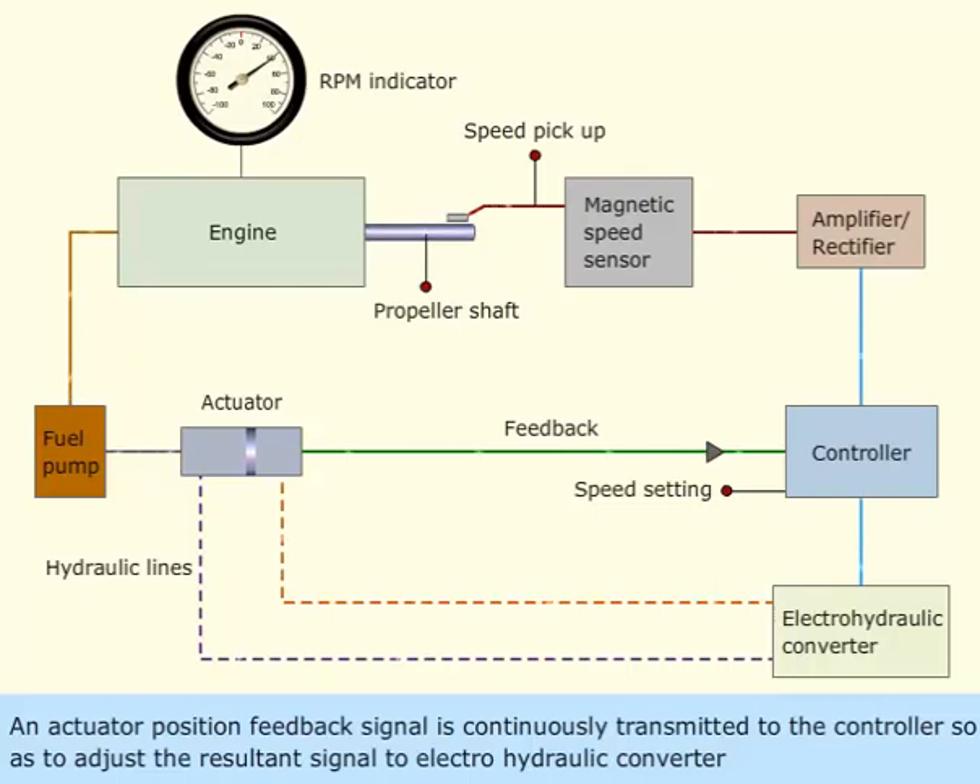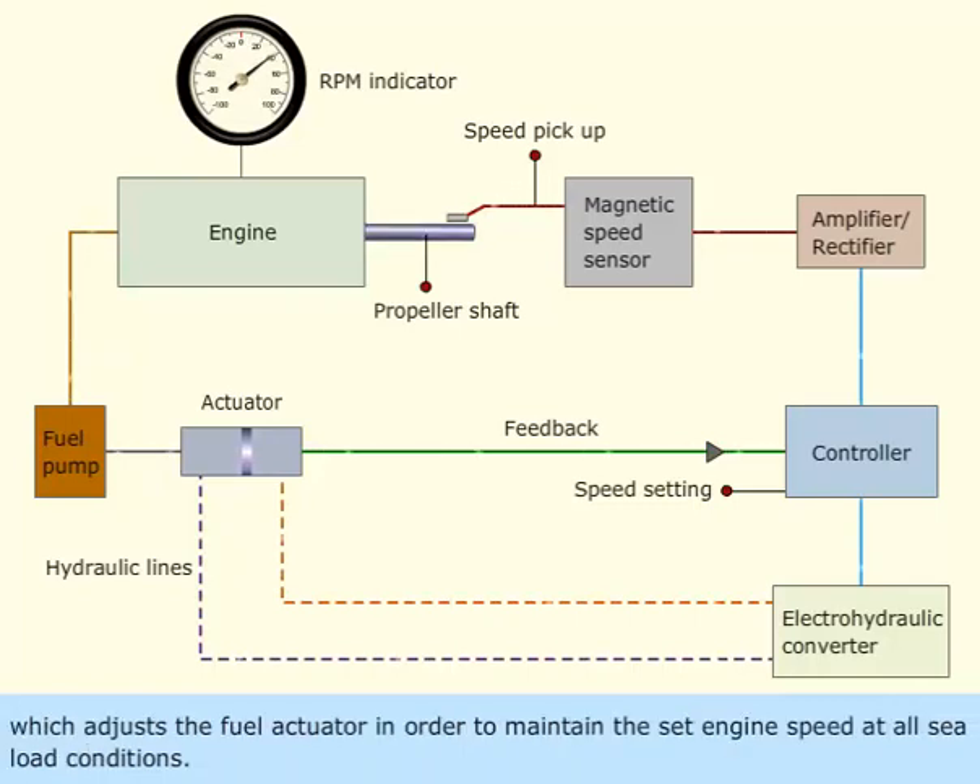An actuator position feedback signal is continuously transmitted to the controller, so as to adjust the resultant signal to the electro-hydraulic converter, which adjusts the fuel actuator in order to maintain the set engine speed at all sea load conditions.